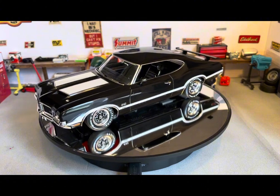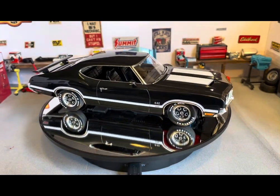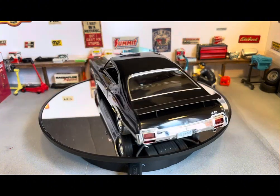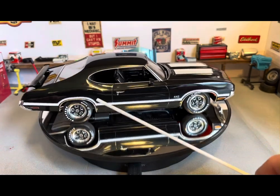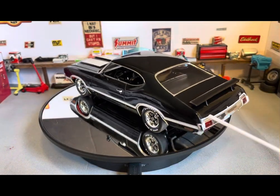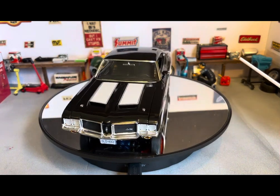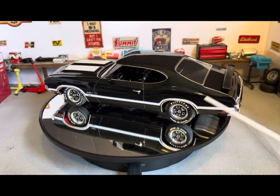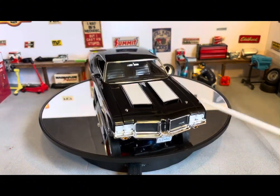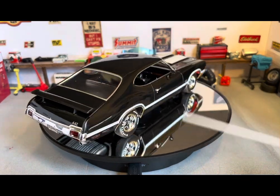I painted this one in Tamiya TS-29 semi-gloss black — it laid down real nice and smooth. I couldn't find TS-14 gloss black so I used the semi-gloss, but it turns out it doesn't really matter when you gloss it out anyway. I used TS-13 Tamiya gloss clear: one coat of clear before doing the decals, which were really tricky on the sides, hood stripes, and the back stripe going across the trunk line. Then I sprayed on two more coats of TS-13 clear. The Firestone Wide Oval tire decals, center cap decals, and the 442 badge for the front are all included. I put the side emblems on after I cleared, wet-sanded, polished, and waxed it.